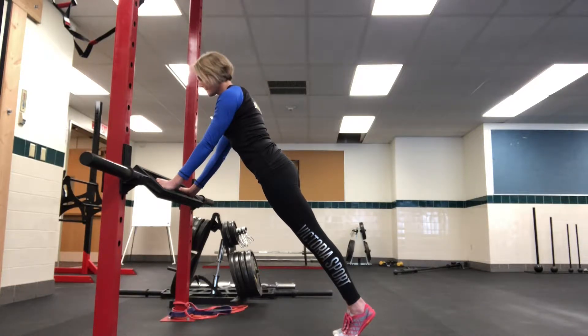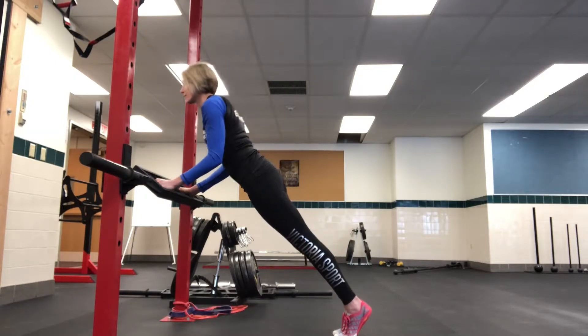These are Swiss bar push-ups. Sheila's going to grab where it's comfortable for her, find her midline on it, and she's going to start doing her push-ups.